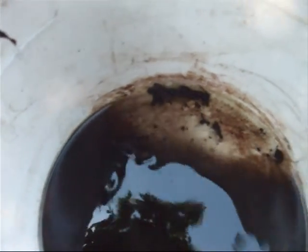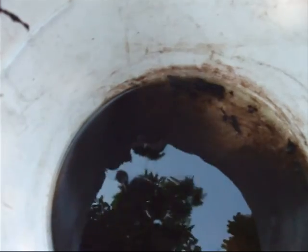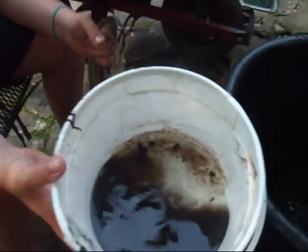But yeah, all this black stuff is just like fish feces, fish food, frog poop, bird poop - we did have fish in there. And microorganisms that just break down leaves and stuff. And that's what you get - this wonderful stuff. I call it black gold.